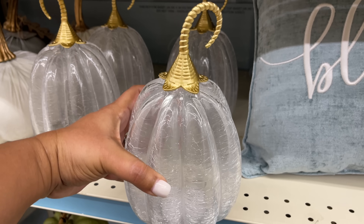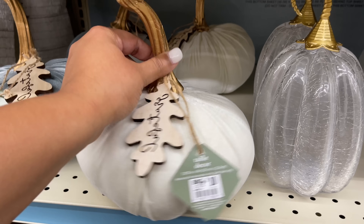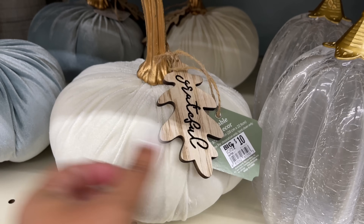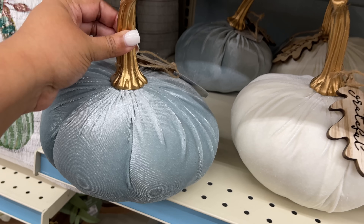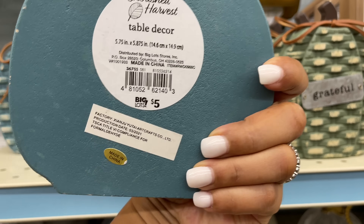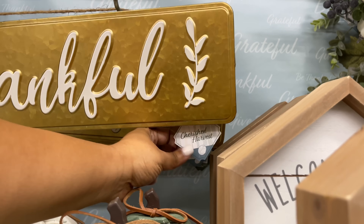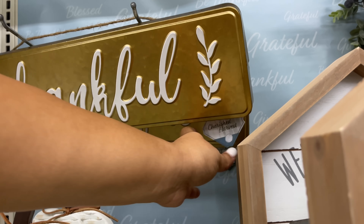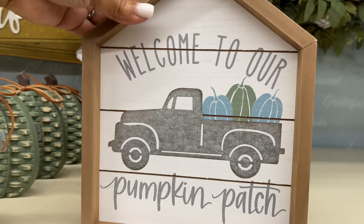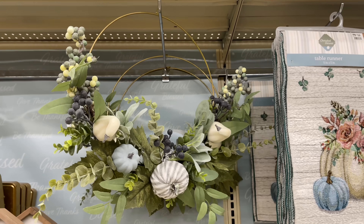Definitely go back and check the last Big Lots video. Do you see how good that pumpkin is? I really like it — it's glass, it lights up. But I don't like that gold — it's a little too yellow. How beautiful is that velvet one though? Those little velvety pumpkins are so good. This 'Thankful' sign — the gold is not as yellow as the stem on that glass pumpkin. The pumpkin itself is super cute. Eight dollars for this little sign.